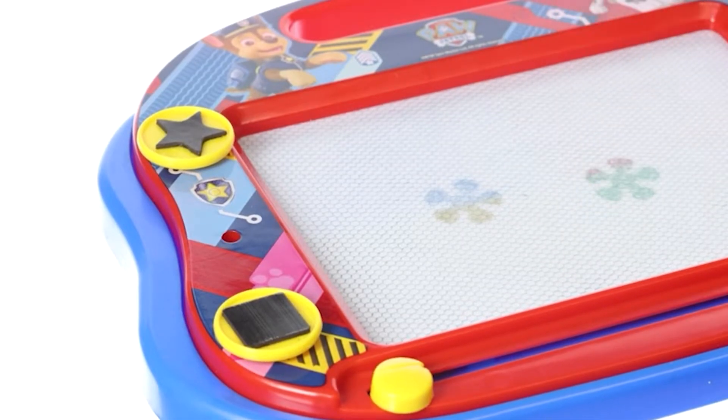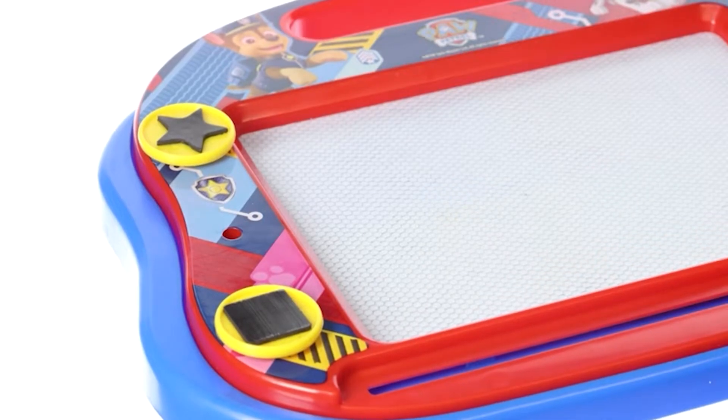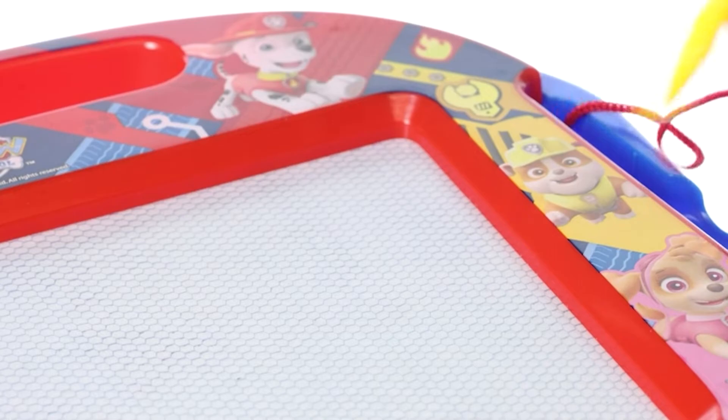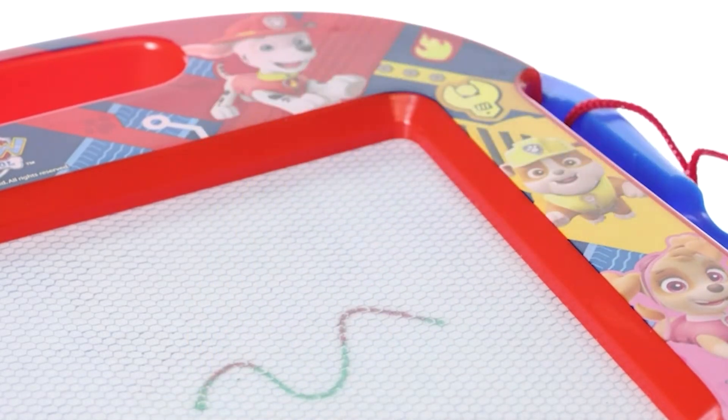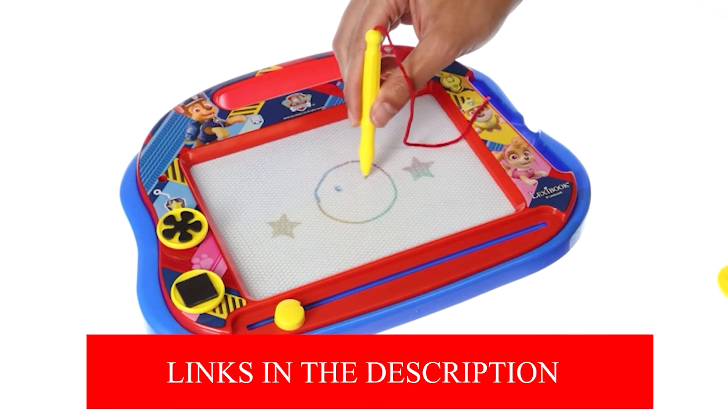Carrying this animal slate is a breeze thanks to its ingenious grip, and its compact design means that it's easy to stow away in a purse or tote. To avoid misplacing it, the magnetic pencil is strung to the slate. The magnetic stamp pads are affixed to the canvas's edge. There is no need for power, printing, or batteries.